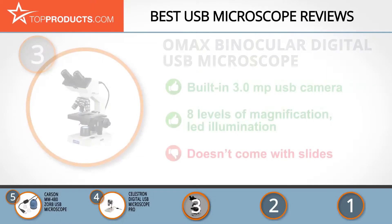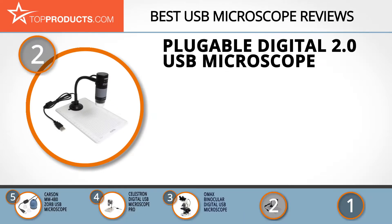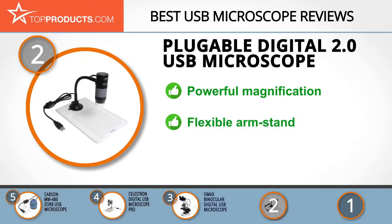Knowing that budget can be an important consideration, our number two pick is the Plugable Digital 2.0 USB Microscope, which takes the spot for best value. Plugable Technologies is among the leading companies manufacturing Bluetooth, USB, and other power-related devices, with a 250x magnification strength.